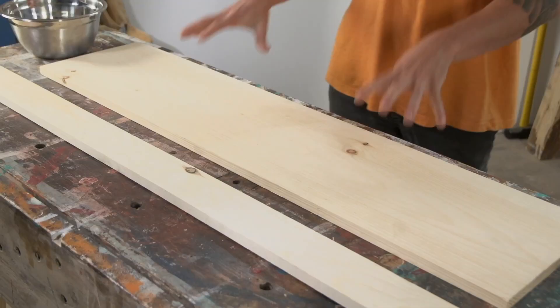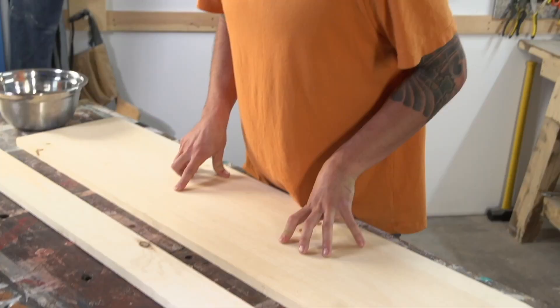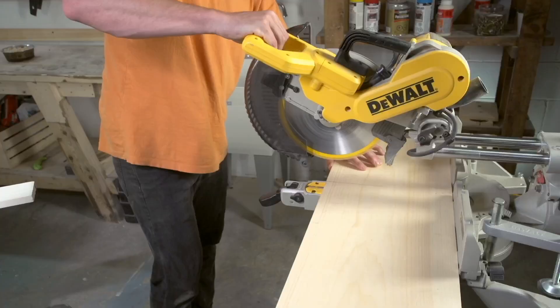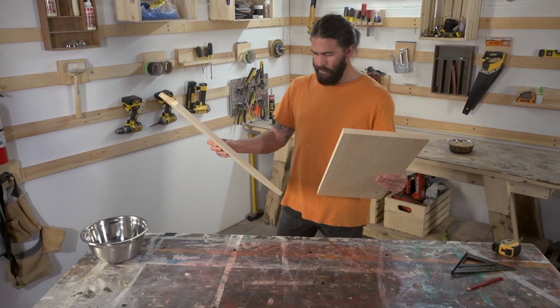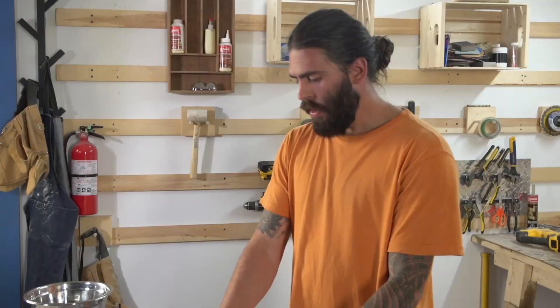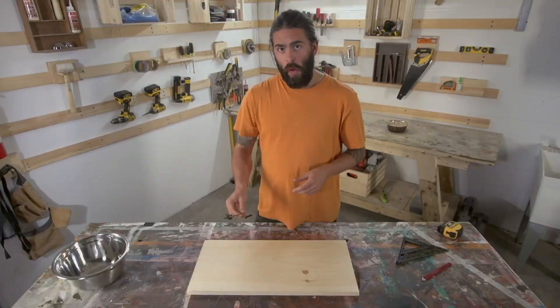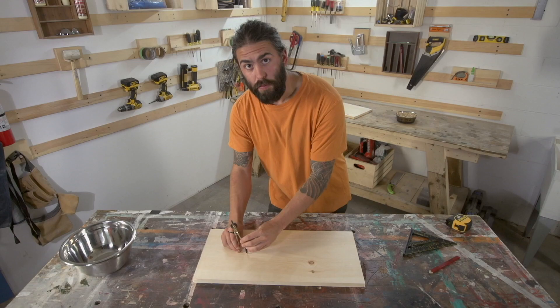First step, we're going to take this big old 1x12 piece of pine and chop it down to 24 inches. This is our top — this is not scrap, we're going to use that later. We have to trace out some holes in this top for the bowls. So there's three ways you can do this. Got my compass. Set the radius using this little spin wheel, just put it on the wood and give it a spin.